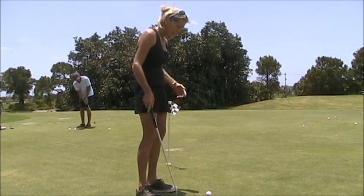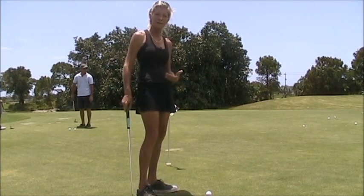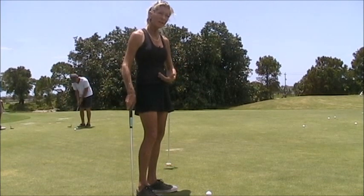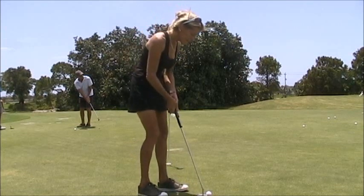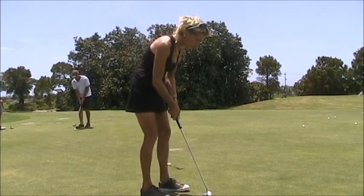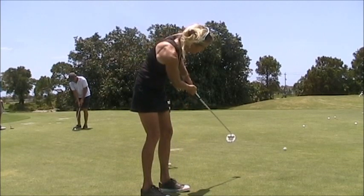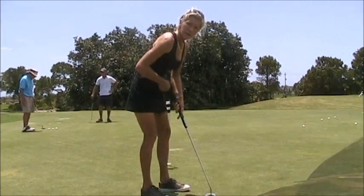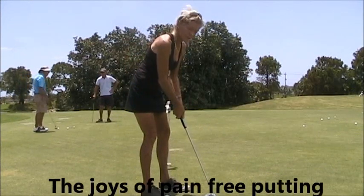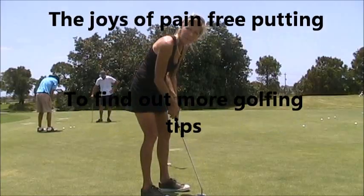Everybody's embracing their core in golf these days. If you feel like you're pulling your belly button into your spine and then take your posture and hold that, you won't feel any back pain. No more lower back pain! Hope this tip helps and hope your backs feel better.